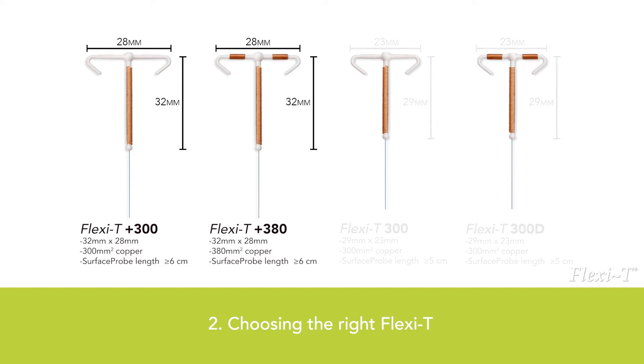The Flexi-T 300 and 300D are suitable for nulliparous and uniparous women. The Flexi-T 300 is ideal for women who have not given birth yet, and is also the ideal solution for women in menopause who still want to use contraception. The Flexi-T 300D is ideal for women and adolescents in their most fertile period who have not given birth yet, and the copper on this type is distributed differently.